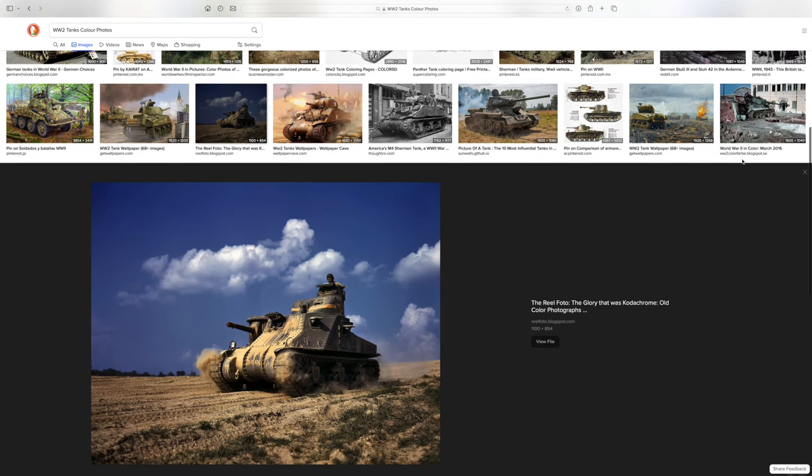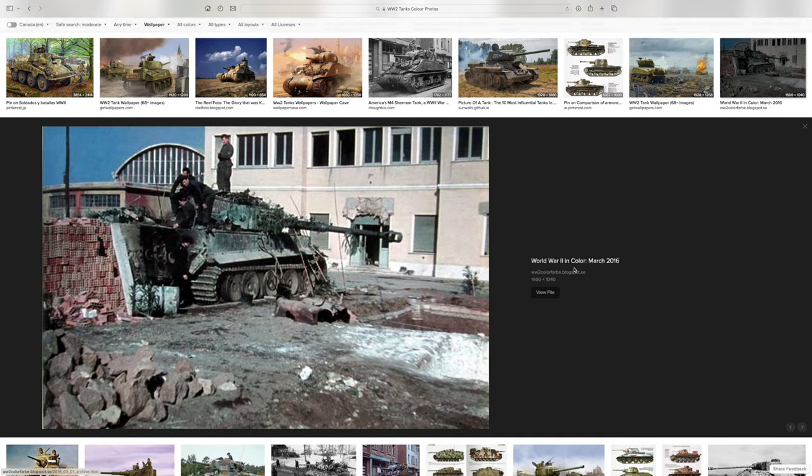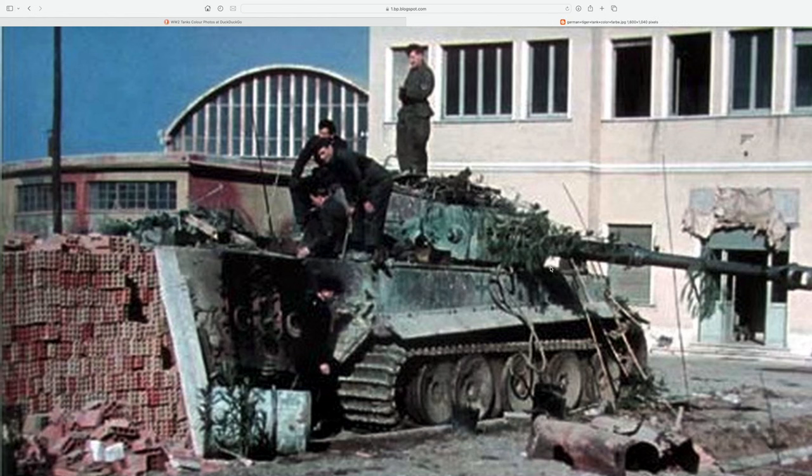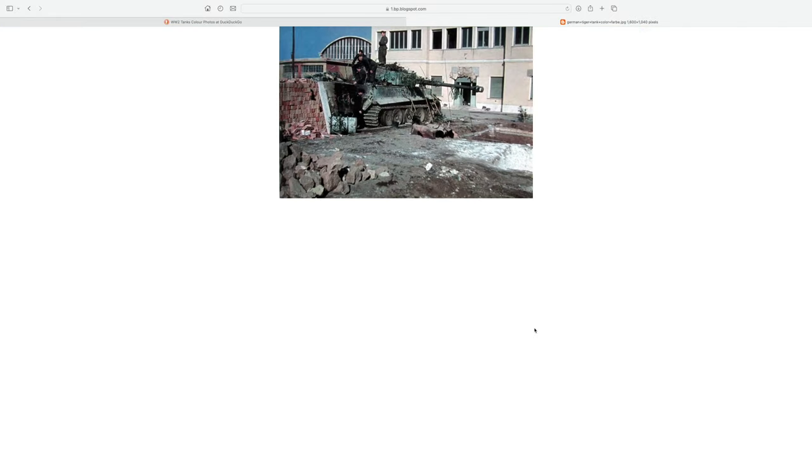Just going through — this M3 Lee looks like it's in the States. Wow, some of these pictures are great. You really get a feel for the environments these things are in. This guy's kind of too far away to tell. If it weren't colorized, the colors are strange — it looks very green and brown for a Tiger, unless it's a really late-war picture. Again, I didn't see a lot of paint chips on this.